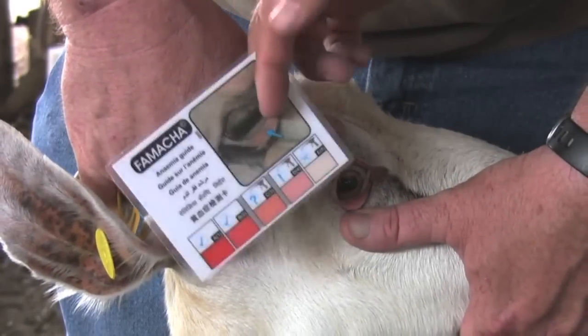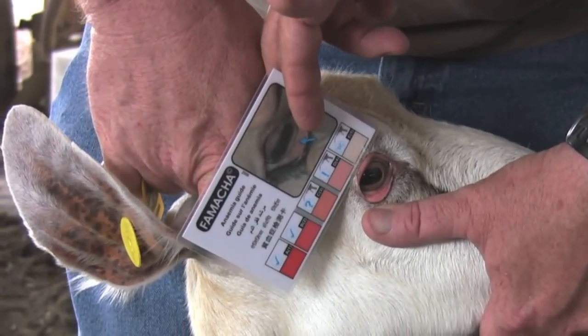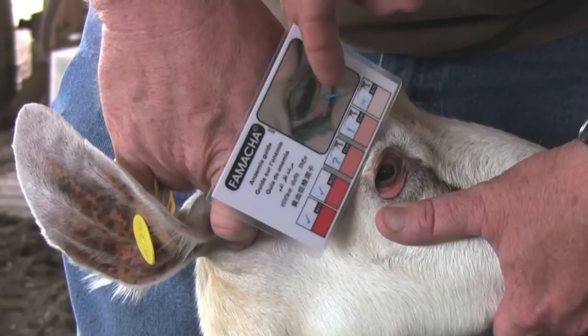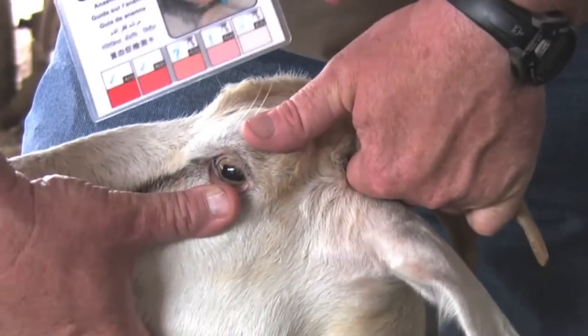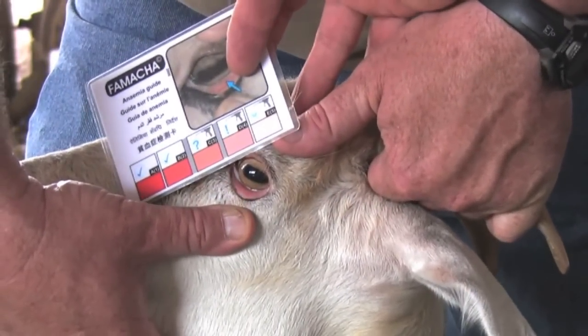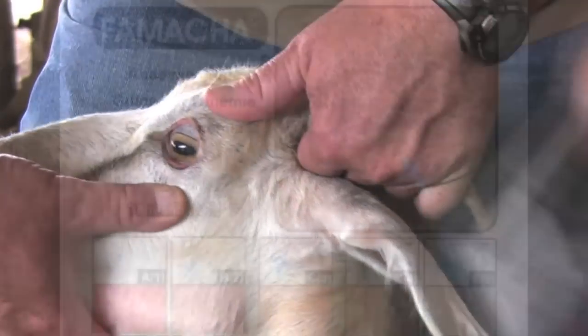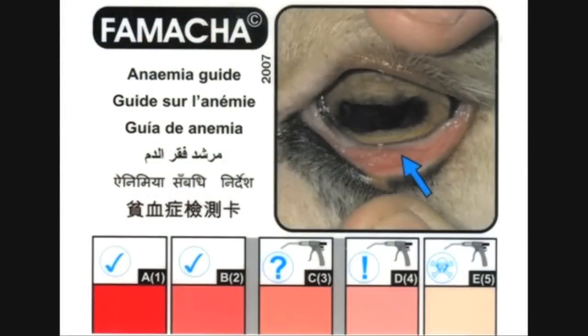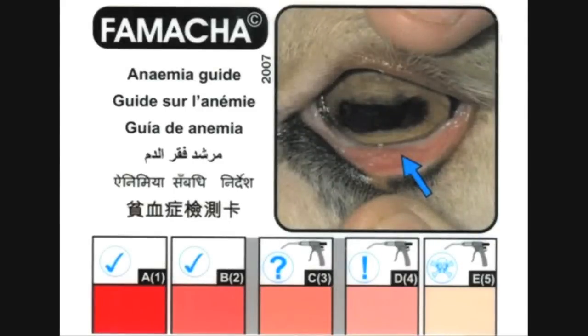Score both eyes. If the score is different, choose the more conservative of the two. To obtain an accurate reading, be sure to open the eye for a short period of time. If it is open for a longer period of time, the result could be an inaccurate reading. By being able to obtain a FAMACHA score, you will be able to choose which animals to deworm.